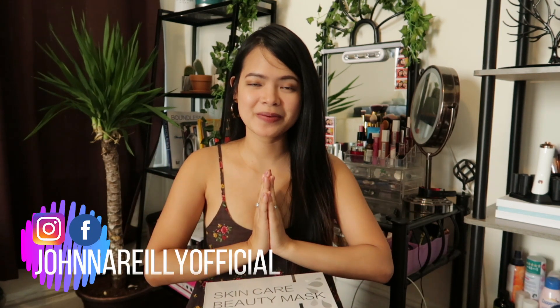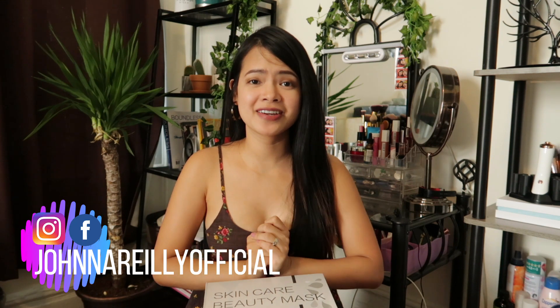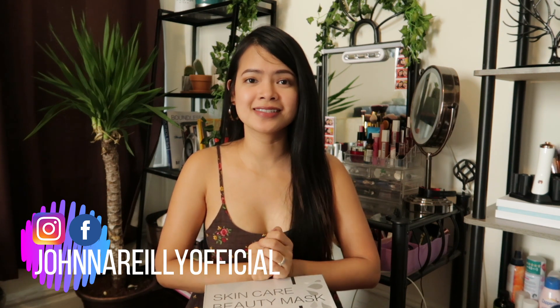Welcome or welcome back to my channel, it's Jana here. For today's video we have a very exciting beauty tool to unbox, test and review. We have this skincare beauty mask — this is a LED mask that has tons of skincare benefits. I'll be showing you the features and how to use it.